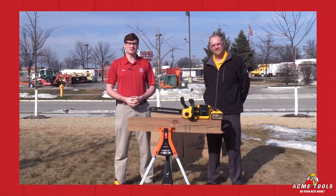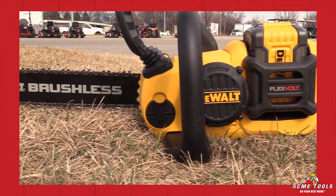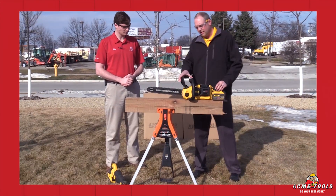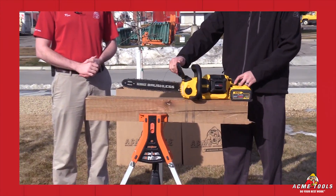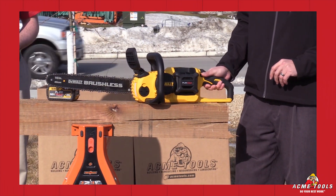Hey guys, Ken Davis here from Acme Tools, and today I have with me Matt. We have the 16-volt brushless chainsaw. First, it has a 16-inch bar, it has a chain brake on here as well. And if you go to the back trigger, this is also variable speed.